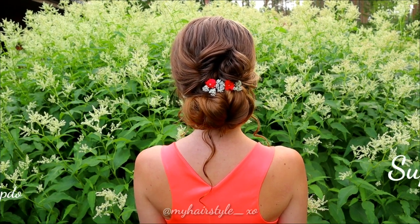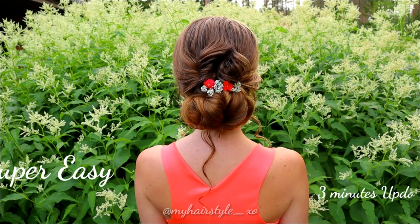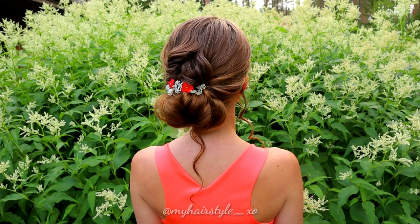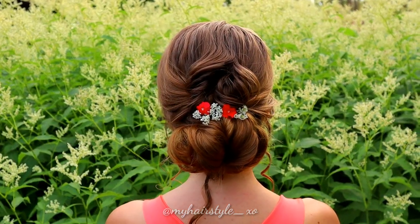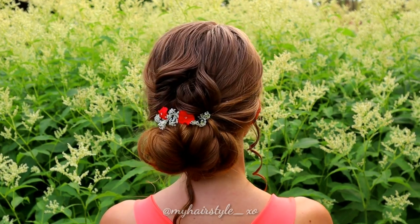Hi! In this tutorial, I will show you how to create this super easy 3 minutes updo. This hairstyle doesn't require braiding, so it's great for those who cannot braid at all as well.